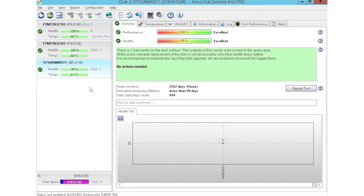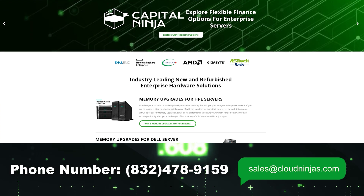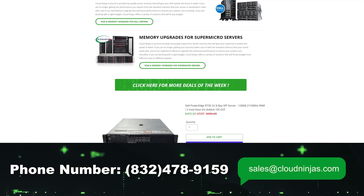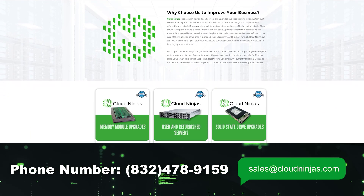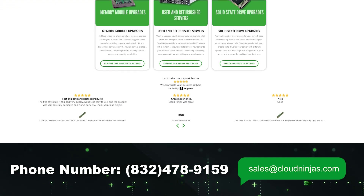I hope you guys found this video useful. If you did, smash the subscribe and leave a like. If you're interested in purchasing a custom-built server or looking to buy some drives, we have plenty in stock — you can reach out to us at sales@cloudninjas.com. Thank you for stopping by.